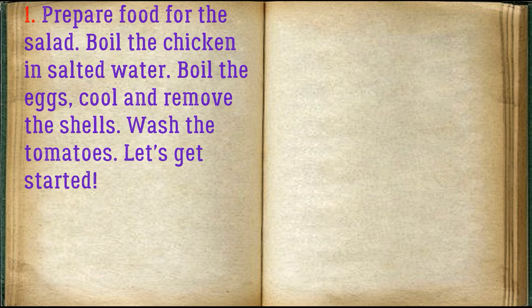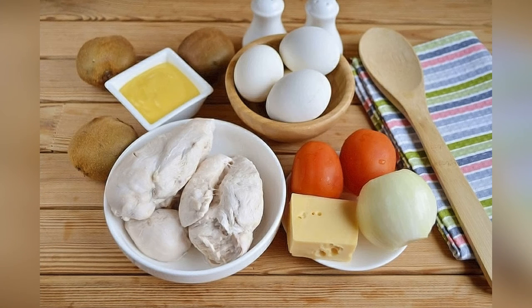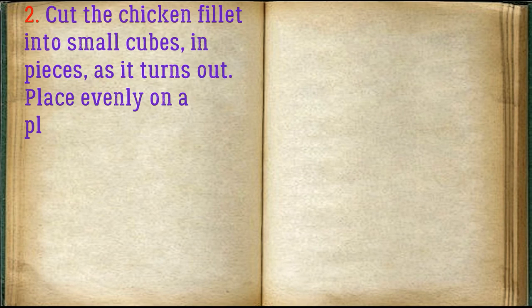Prepare the food for the salad: boil the chicken in salted water, boil the eggs, cool and remove the shells, wash the tomatoes. Cut the chicken fillet into small cubes and place evenly on a platter.